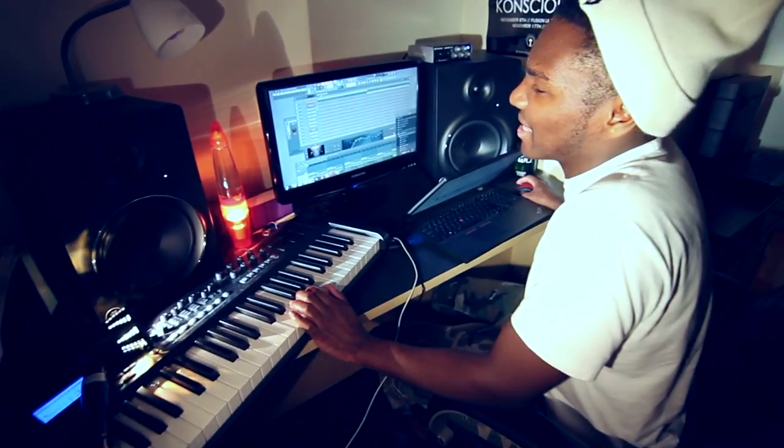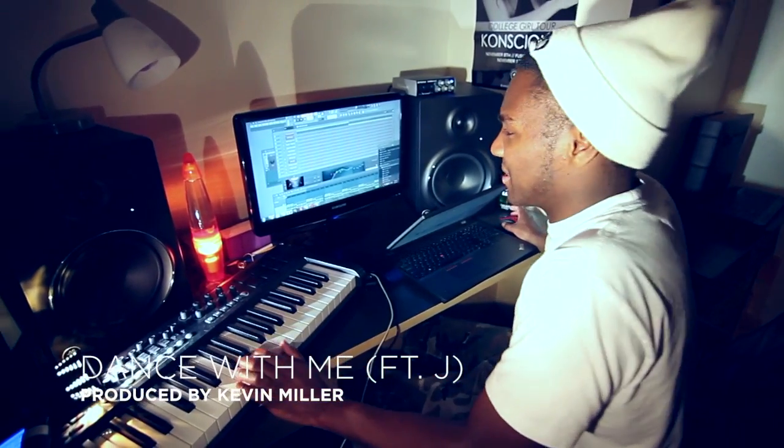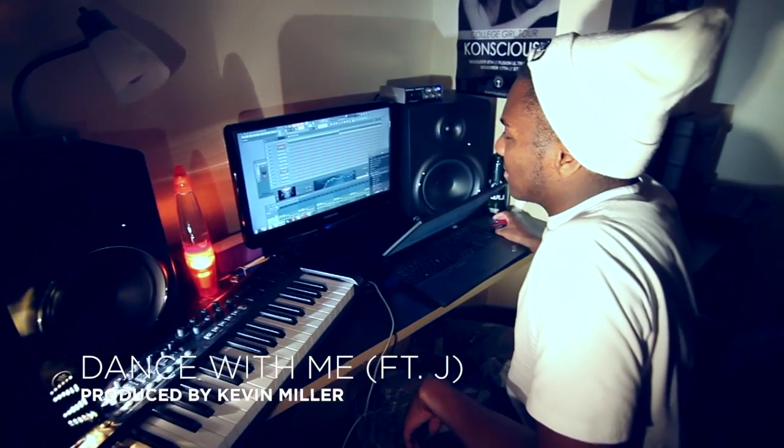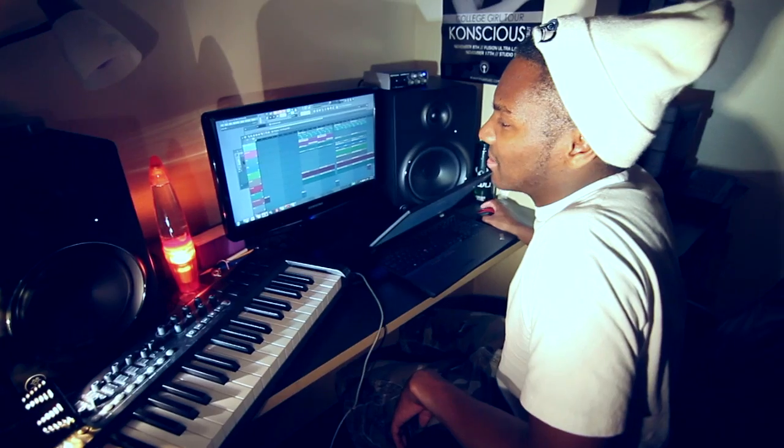This is the 'Dance with Me' song. It was created in FL Studio. I made the beat like a year ago and something about it was special to me, and I just held on to it.